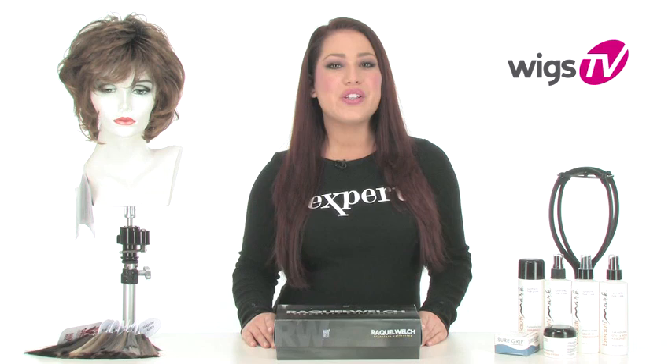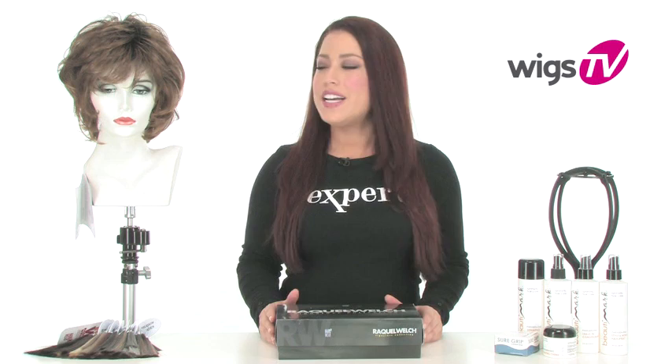The loose body, nice natural fullness, and open and airy cap makes Salsa one of our customer favorites. I'll show it to you straight out of the box so you know what to expect when you have it at home. I'll show you all of the details of the haircut as well as the cap construction.